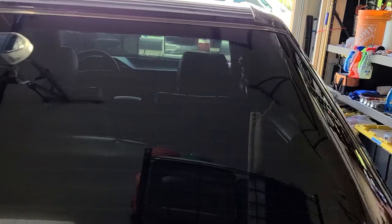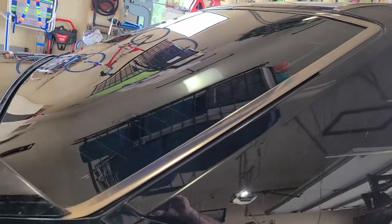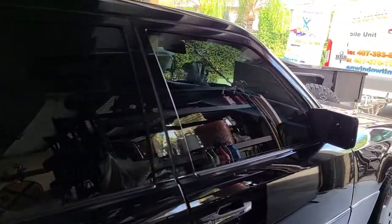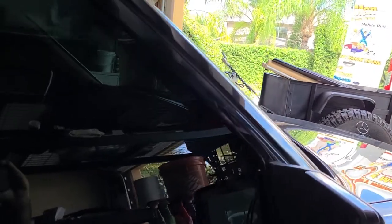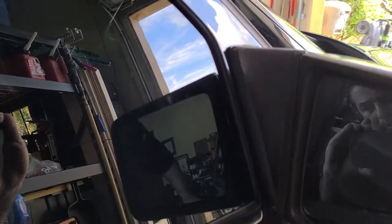We usually computer cut our patterns, even when we're mobile. But as you can see here, we are very good at hand cutting as well. Another place to look on these vehicles is up front by the mirror — you'll see there's no gap, no felt, no trash.